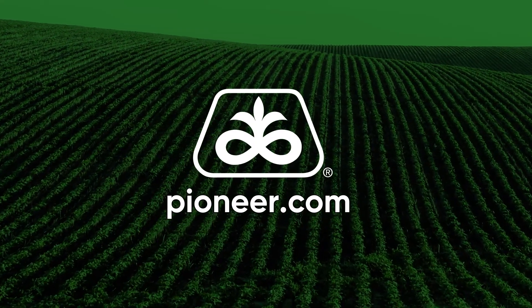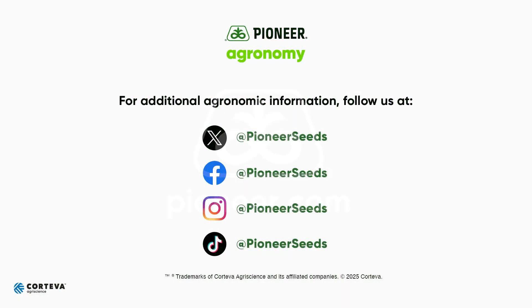Visit our page on pioneer.com and follow us on Twitter and Facebook for more agronomy insights.